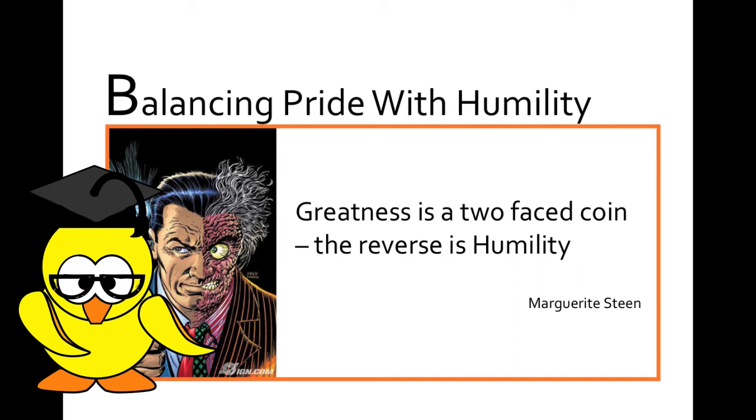There are two sides to being great. One, you have to put in the hours, recognise opportunity and be brave to take risks. At the same time, you need to be humble enough to accept constructive feedback from others. Be patient and seek guidance when necessary. Learning is a part of greatness, just like a two-faced coin. You need to balance these two sides. Then and only then will you maintain your greatness.